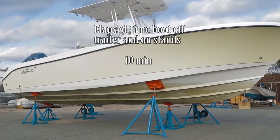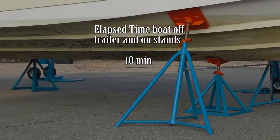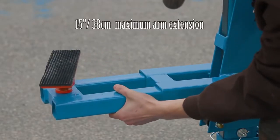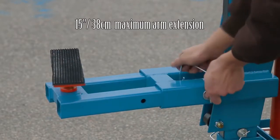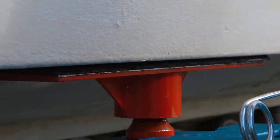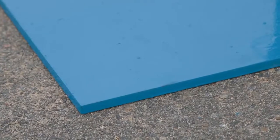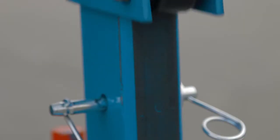The boat is now ready for repair, maintenance, or storage. Heavy duty construction designed to safely and quickly lift the boat. Adjustable arm to 15 inches for extended reach. Swivel pad conforms to most hull shapes. Heavy duty steel plates, safety pins, non-binding rollers.